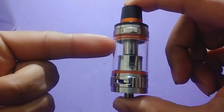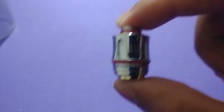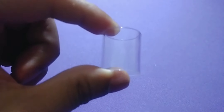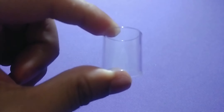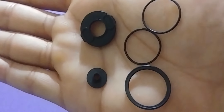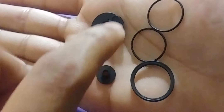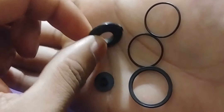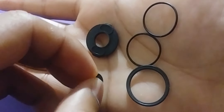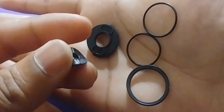In your packaging you have your Valyrian tank, your extra 0.15 ohm 95 to 120 watt coil, and your extra 5 milliliter glass. Side note: you do get the option to buy the 8 milliliter glass, which is a separate purchase. You also get these extra o-rings and extra gaskets — this one is for the bottom, these are for the top of the tank, this one is for your refill section, and this one is for your pins.